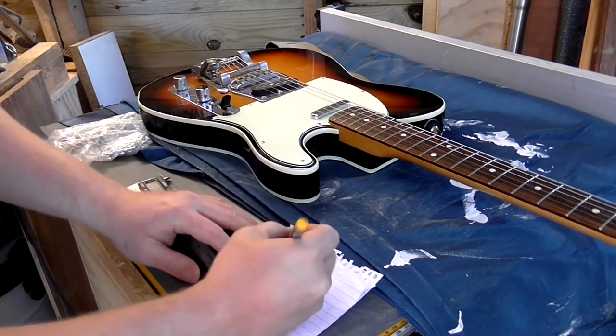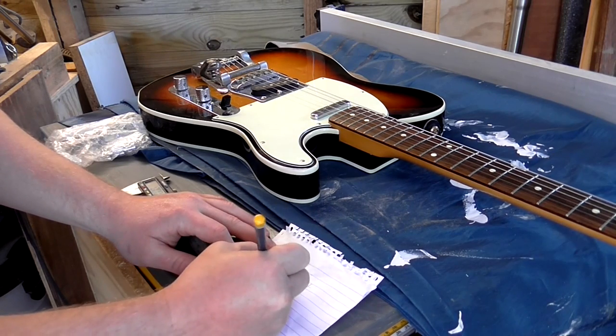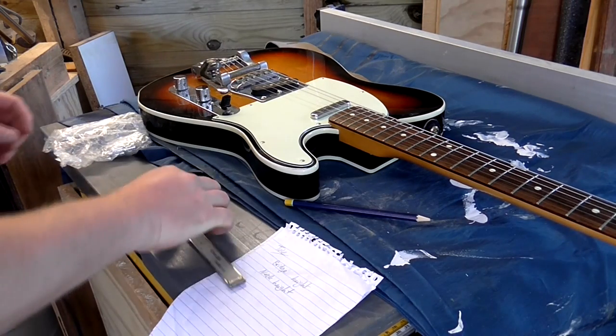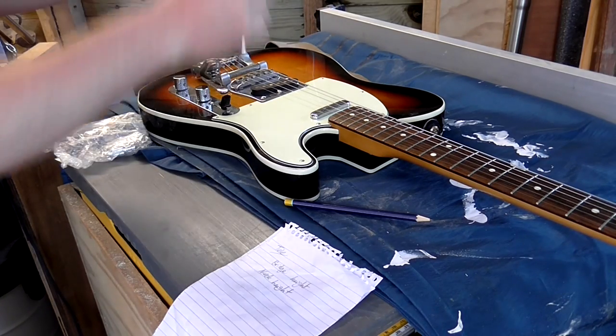Next I needed to figure out how deep I wanted my neck cavity to be set into the body. I figured that this step was really important for getting the action right for the guitar, so I was trying to be as accurate as I could. But you'll find out later in this series that I managed to completely screw this up — more on that later.